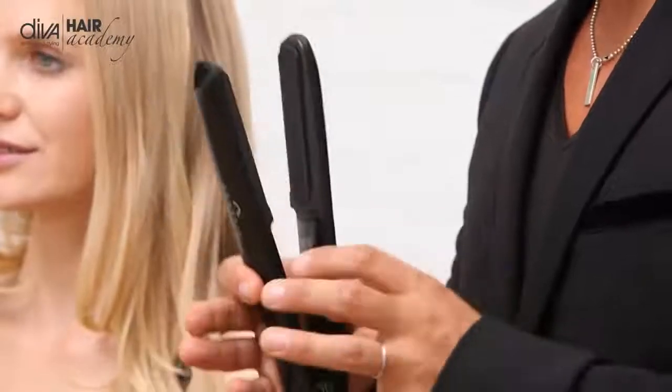Hi, my name is Joseph Cognac for Diva Professional Styling. We have Jasmine here who's going to be my model, and what we're going to be presenting to you first is the Genesis straightener. This is new to the Diva range — it's an incredible tool for creating the most ultimate and beautiful curls or straightening.